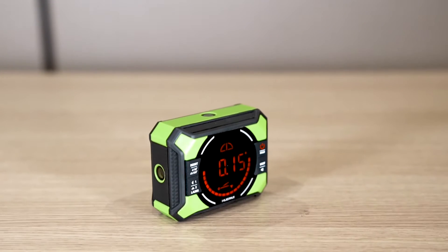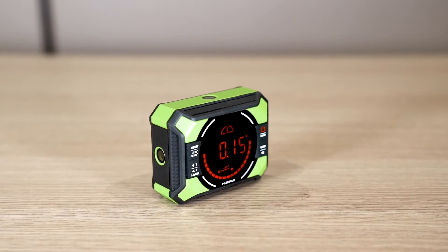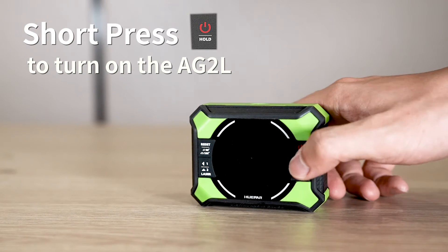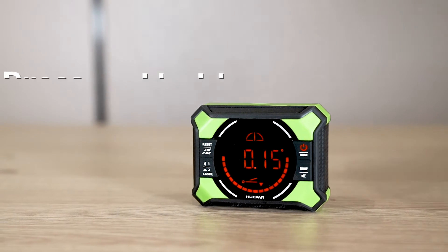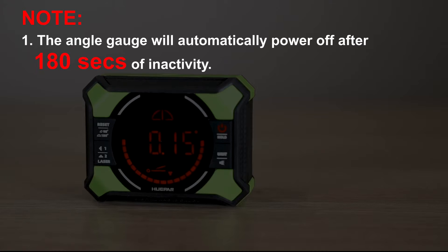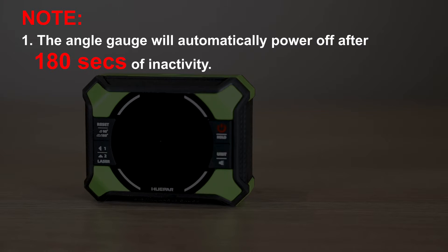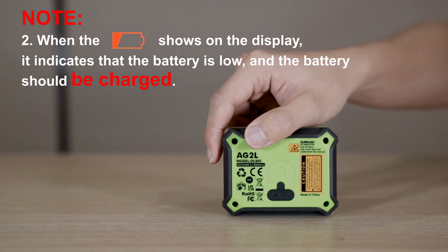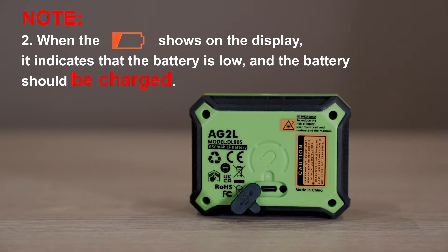Now let us introduce the steps to use. Turn on/off: short press the button to turn on the AG-2L; press and hold the button to turn off. Note: the angle gauge will automatically power off after 180 seconds of inactivity. When the low battery icon shows on the display, it indicates the battery is low and should be charged.